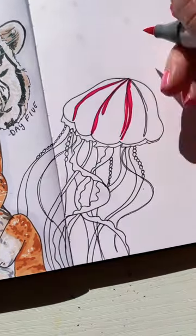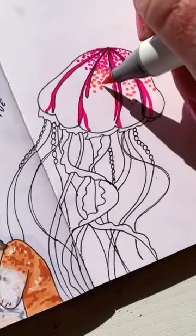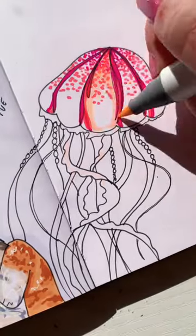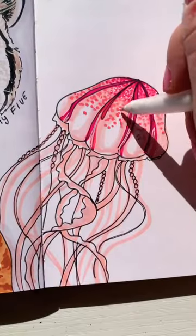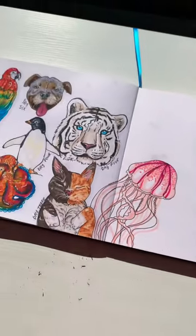I outlined everything and now we can finally start coloring it in. I went with a SpongeBob-colored jellyfish and made him bright pink. I added more pink, added even extra tentacles, added in some white gel pen, and here he is.